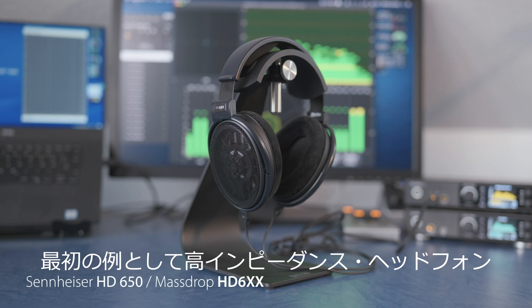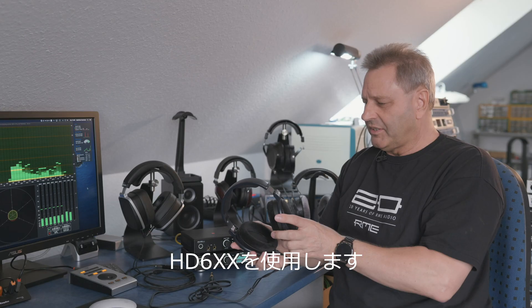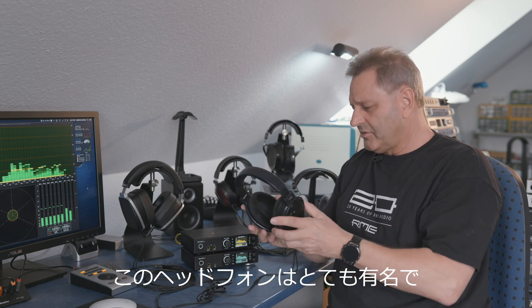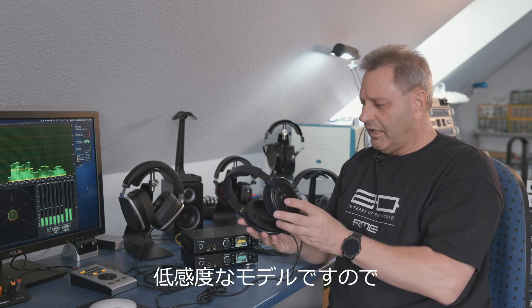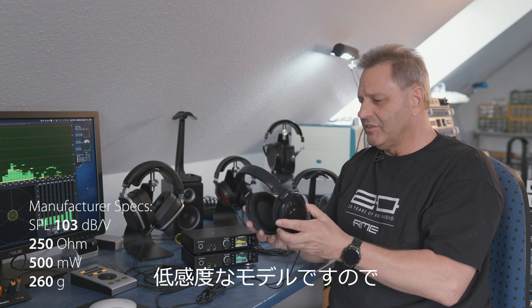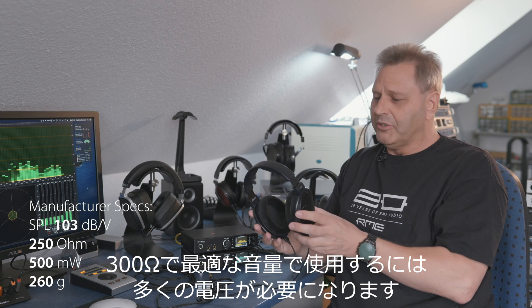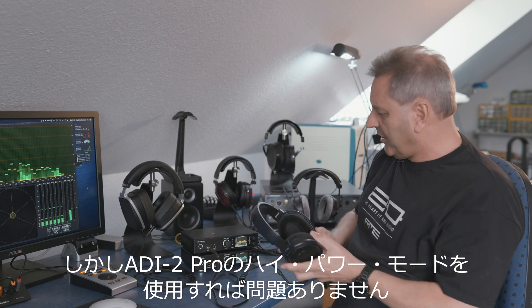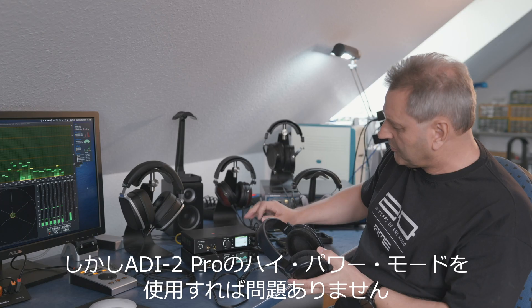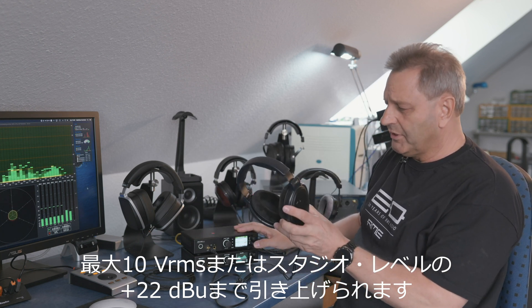My first example here is a high impedance headphone — this is the Sennheiser HD 650, in this case the Massdrop version, the HD 6XX. This headphone is quite well known, quite linear and transparent. It's an open headphone with quite low sensitivity, which means together with the 300 ohms you need a lot of voltage to drive it to an acceptable volume. That is no problem with the ADI-2 Pro. The extreme power stage, when you turn it into high power mode, brings out up to 10 volt RMS or plus 10 dBu in studio level.